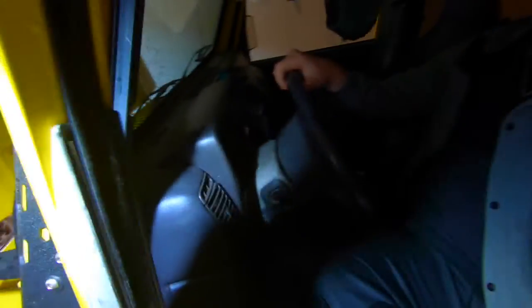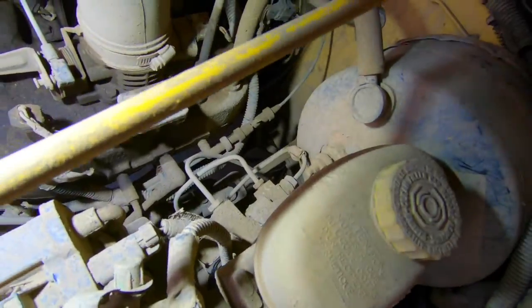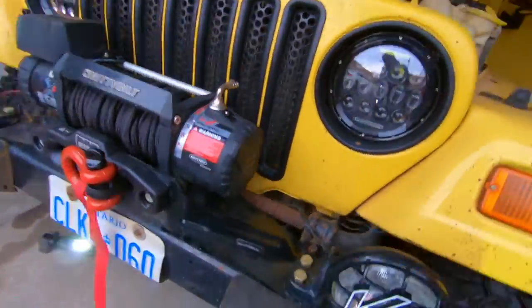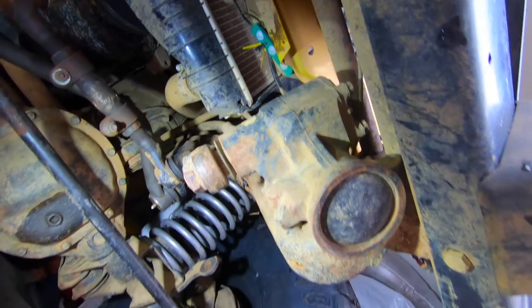Depending on what you're getting out of your Jeep, you might want a different steering box. For my uses I'll probably go with a beefier one, but for now let's see if we can tighten it up just an eighth of a turn. You can see the wheel being moved back and forth — before it really engages — and the steering shaft still moves the same amount. So the shaft isn't the culprit; it's most likely inside the steering box itself, since the pitman arm isn't moving as much as the shaft.